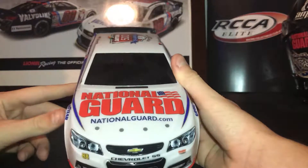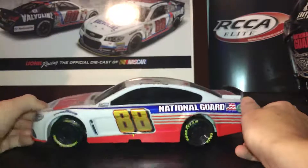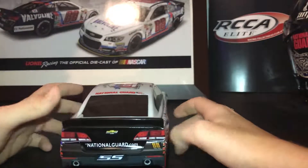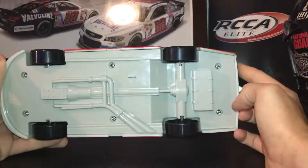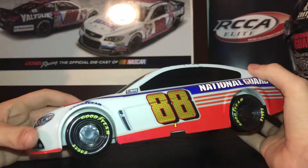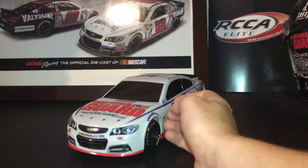On the car you have National Guard, NationalGuard.com, Chevrolet SS, #88, Hendrick Motorsports — same thing on both sides. The bottom is all plastic, very easy to hear. The wheels are just normal black wheels and the windows are blacked out.